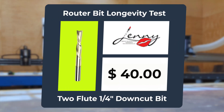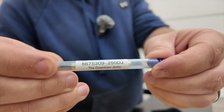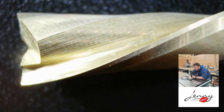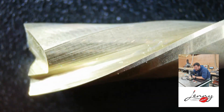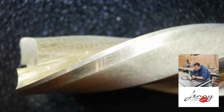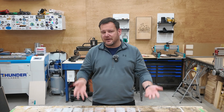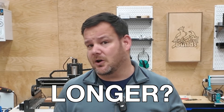Finally, the Jenny Bit at $40 shipped — a quarter-inch, two-flute down-cut bit with a one-inch cut length, proudly made in America, with a ZRN coating. I know this bit is manufactured by Cadence Manufacturing in Arizona, but the question still remains: does all of this mean it cuts cleaner, faster, and longer?